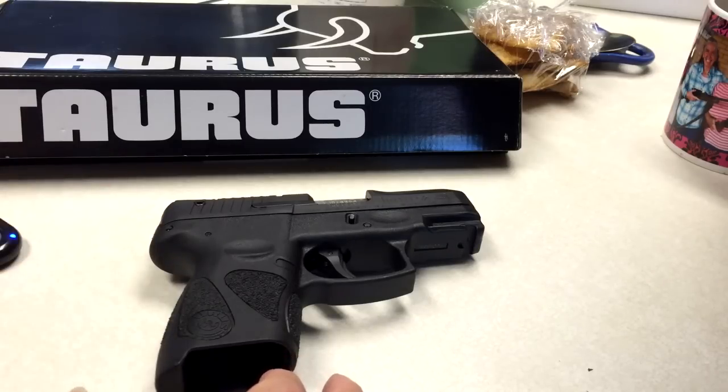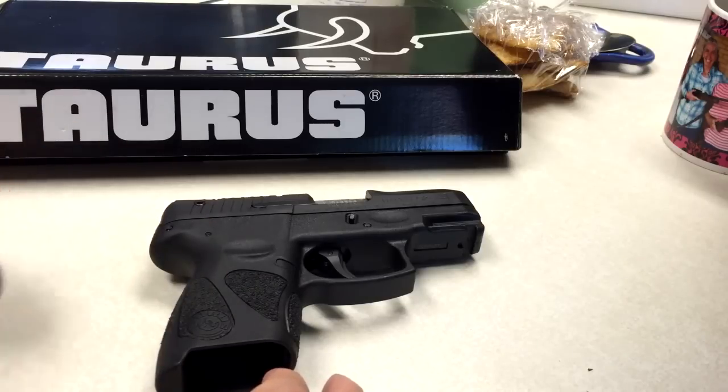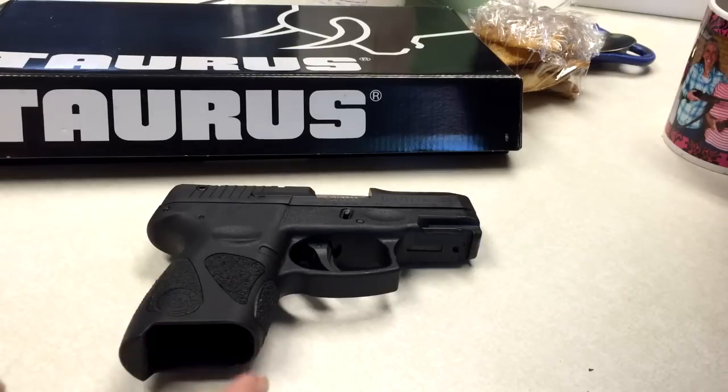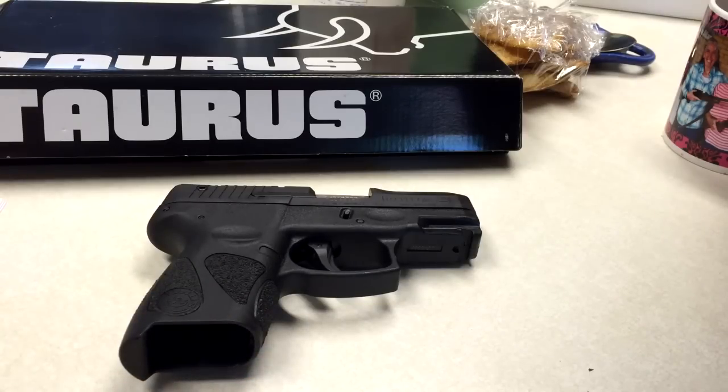I'm not going to say this gun isn't a good gun — it is a good gun. It is just different than my Springfield XD, as are every other gun. Every gun shoots differently and has its own pluses and minuses.